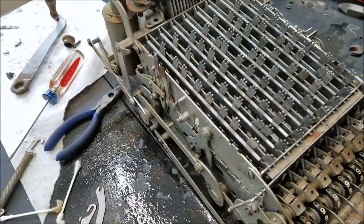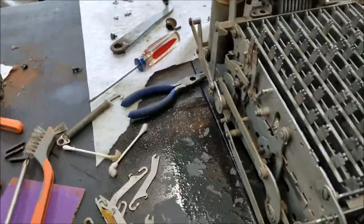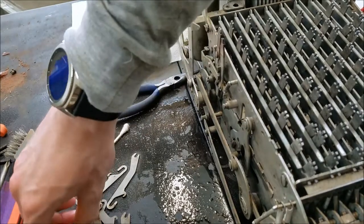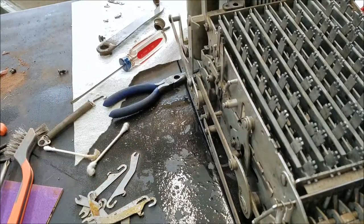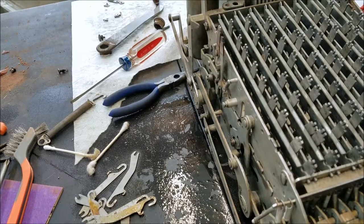I think what I'm going to do next is clean up all these pieces so I can reconnect the sliders back up to the stamps.